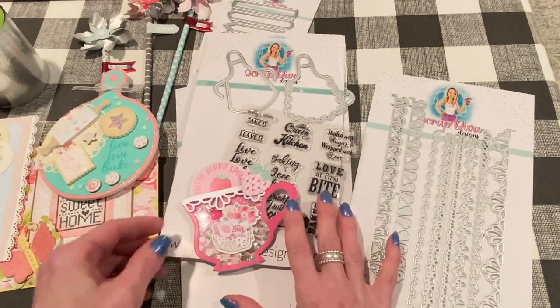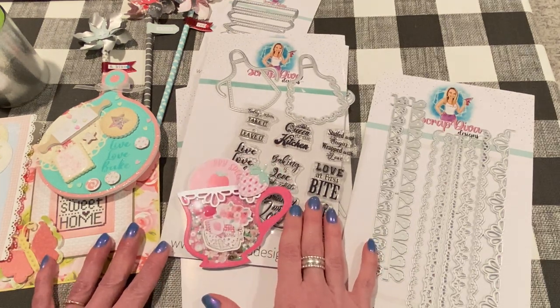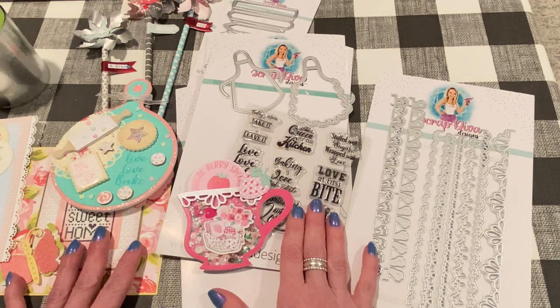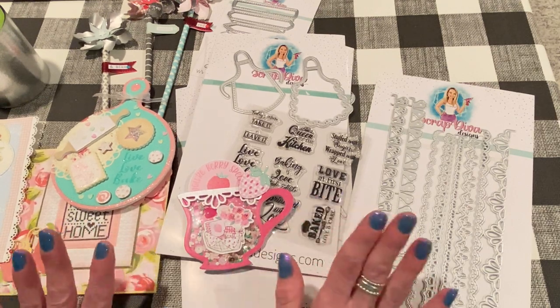Those are my projects right now for Erica's shop. I'm sure I'll have more and come back with them. I had so much fun making these, and I'll link all of her dies and stamps down below in the description box. Please let me know if you have any questions or comments, and thanks for watching. I'll be back soon with more crafty videos. Take care guys, bye!